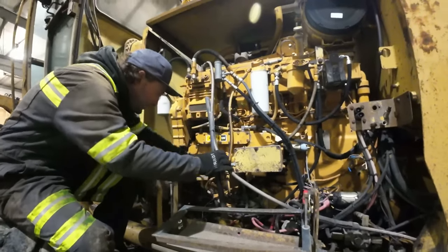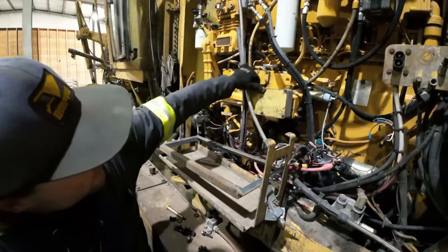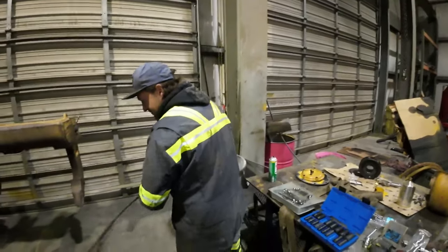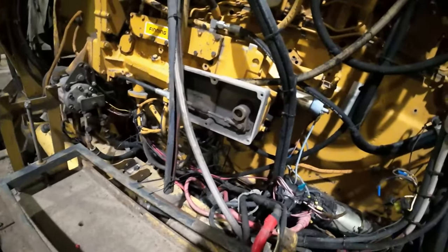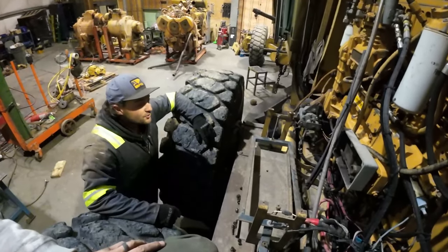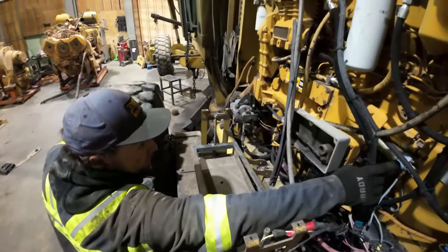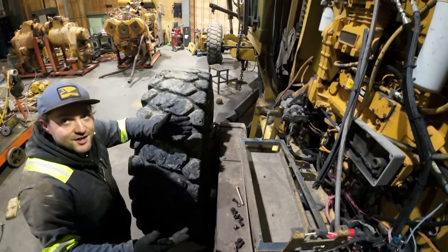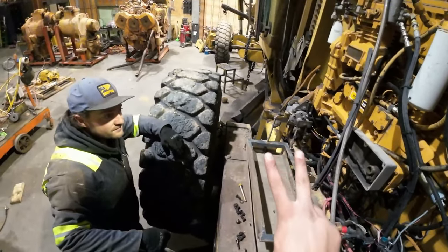We're pulling the throttle control off so we can run the engine from down here instead of up in the cab. The cool thing about this 3406 is it actually has two shutoffs: a solenoid right here to shut it off electrically, and if you pull this box off there's an arm that can click all the way back to shut it off manually. There are so many applications this motor goes into that it needs both options — two safeties.